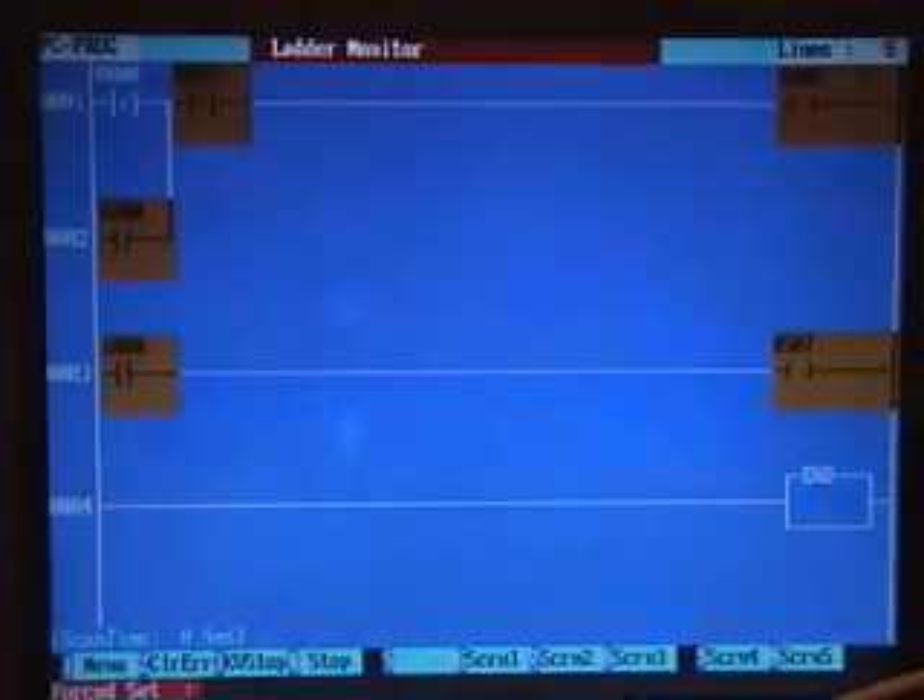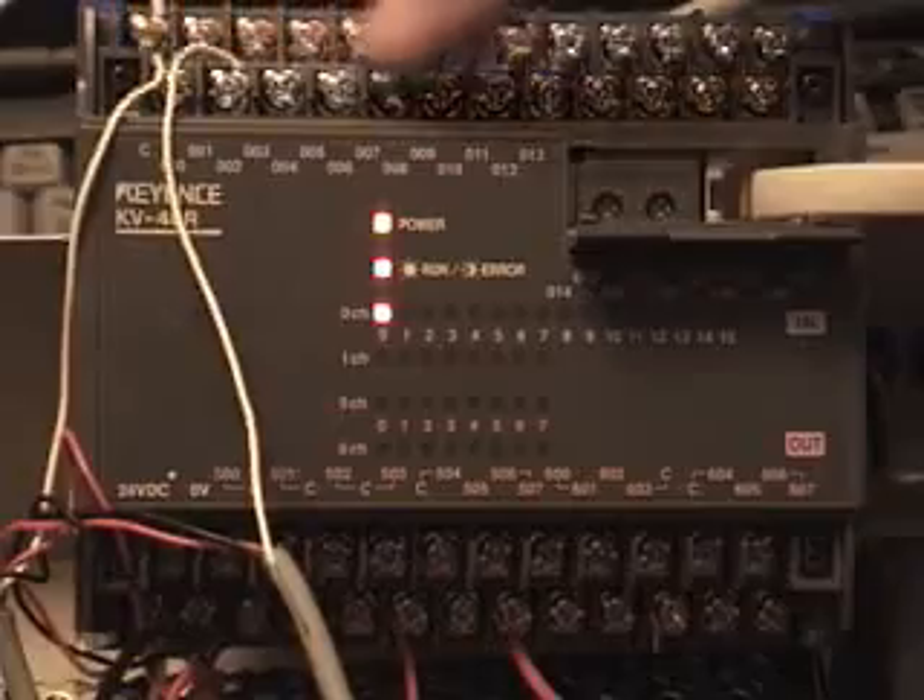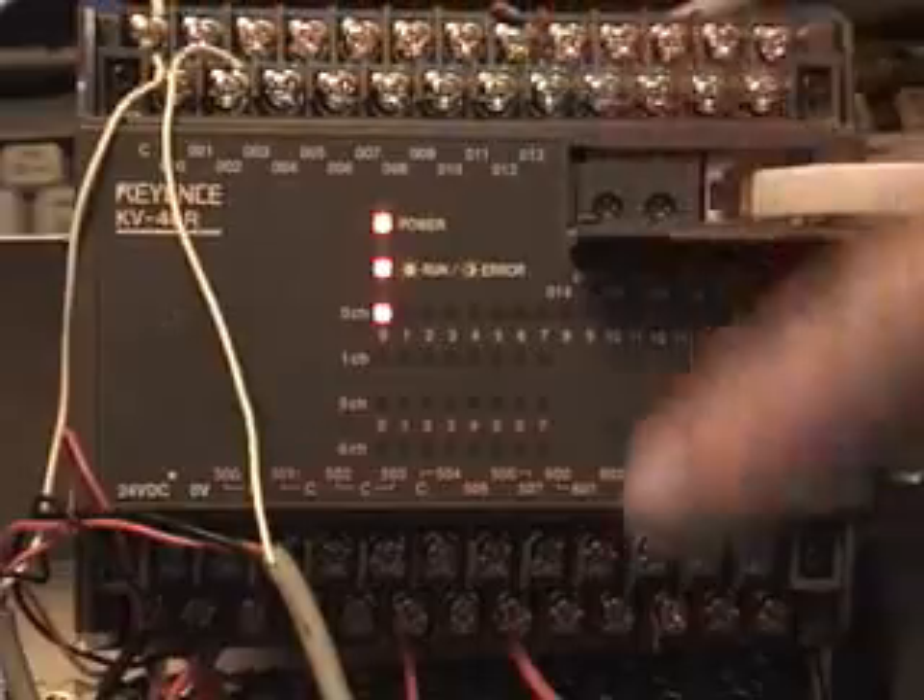In this case, it's turning on a motor which pumps water. You can see there are various connections over here — these are connections for inputs, and you'll have connections for outputs at the bottom, plus some power connections.